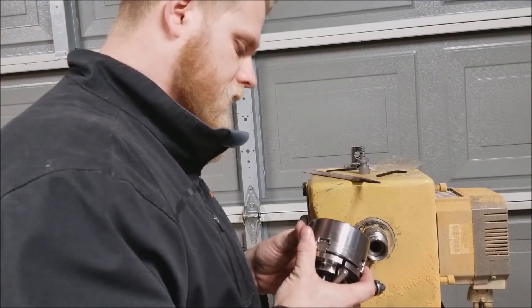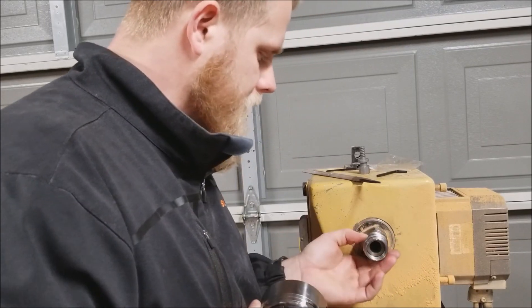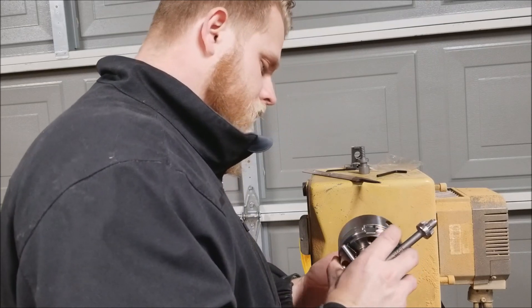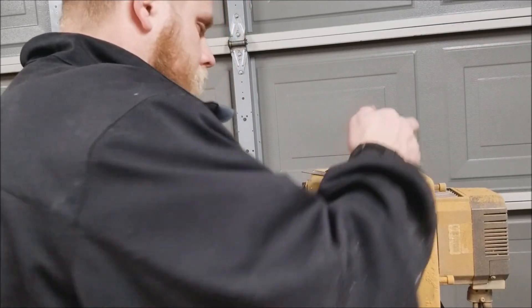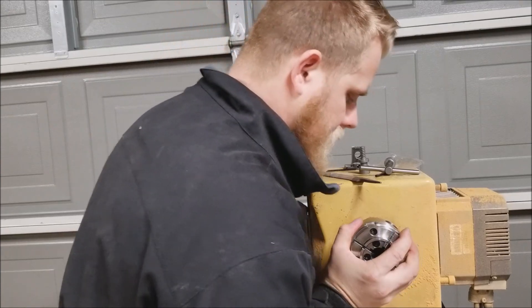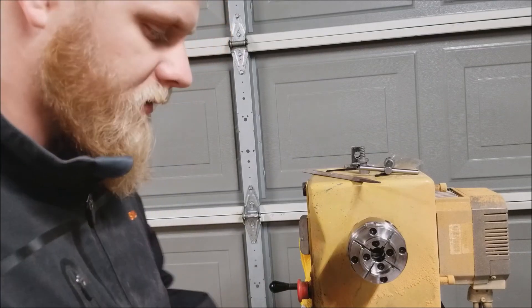I still need to find out what you do with that set screw, because there's no place on here that's flat where the set screw would connect to. I don't know if it's used for a different application, but I guess you could tighten it down on the thread — I'm just not the biggest fan of that.